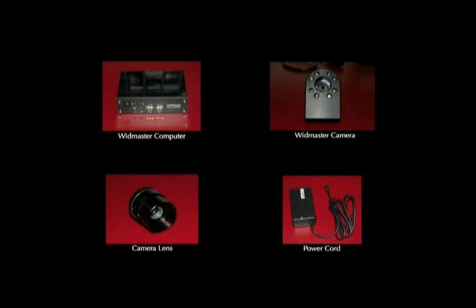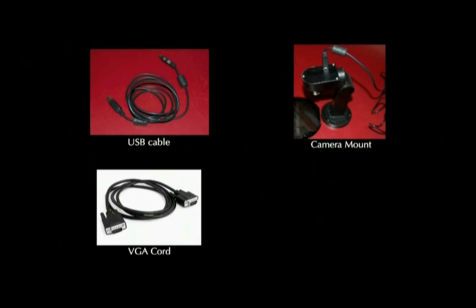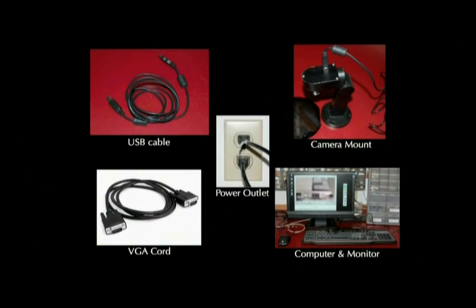In order to start using your Widmaster, you'll need a few more things as well. Make sure that you have a USB cable, a camera mount, a VGA cord, a separate computer and monitor, and a nearby power outlet.